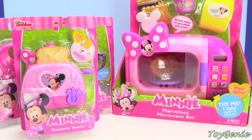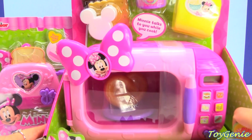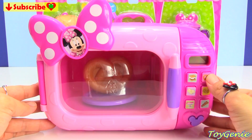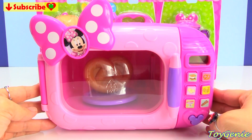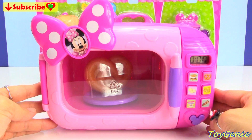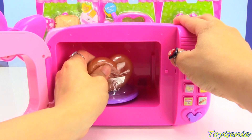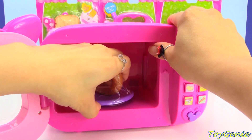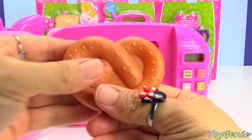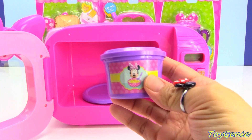This is Toy Genie here, and today we have some Minnie Mouse kitchen appliances. The first one we're going to open today is this Minnie Mouse Marvelous Microwave. This set comes with a microwave, and it can make a pretzel. Super cool. And inside, there is already a pretzel that has salt on it already. Plus, it comes with a can of soup.